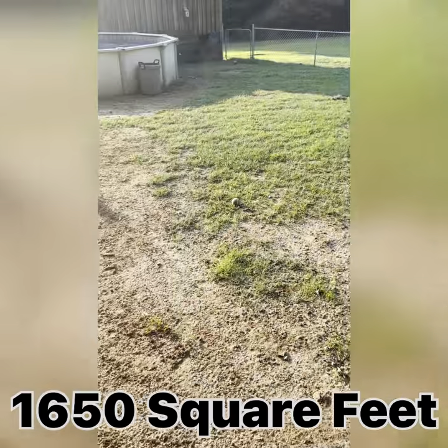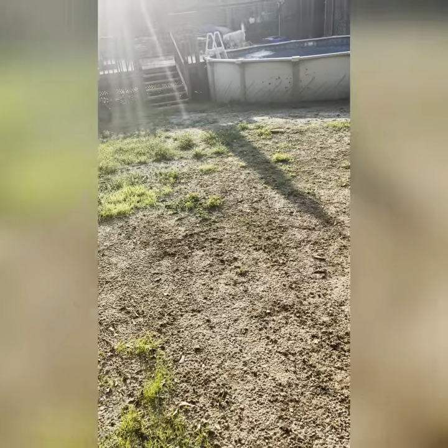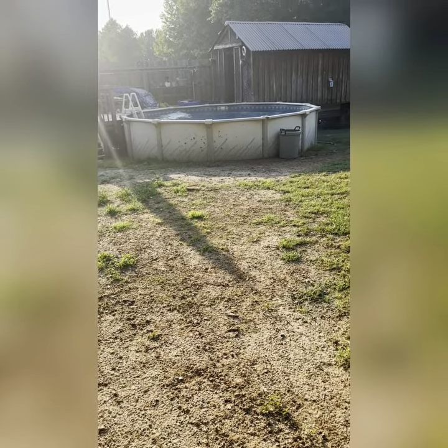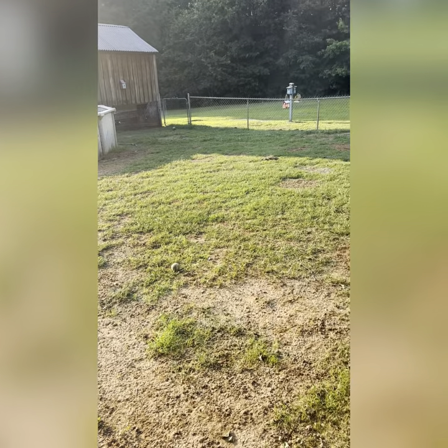Yeah, we're still getting weeds out and we're still working. We're going to see what it looks like in a few days, so y'all just stick with me now. The pool's working — it's doing pretty good, it's nice and clean. Let me get the sprinkler started up.